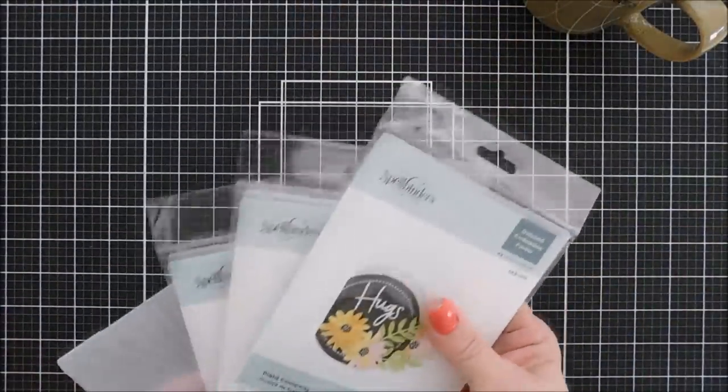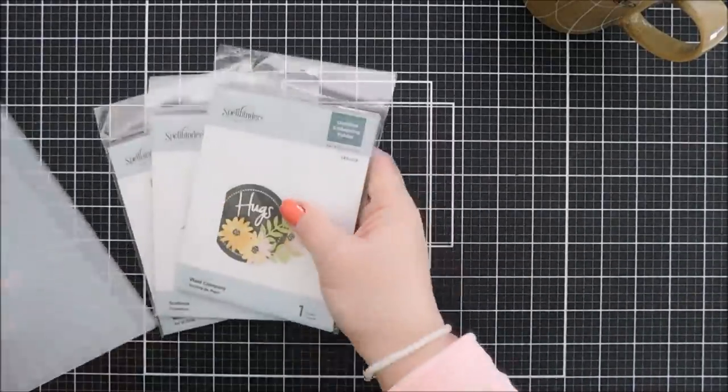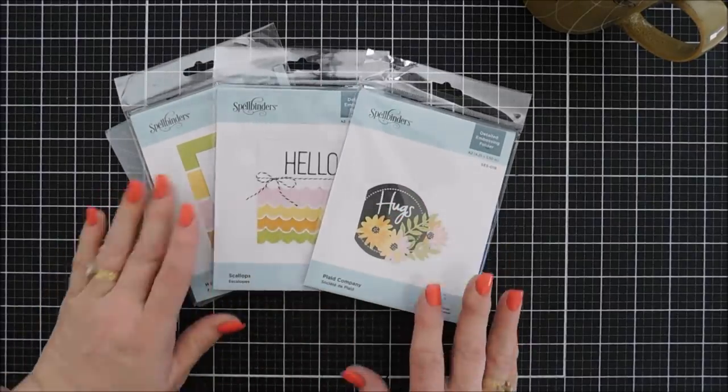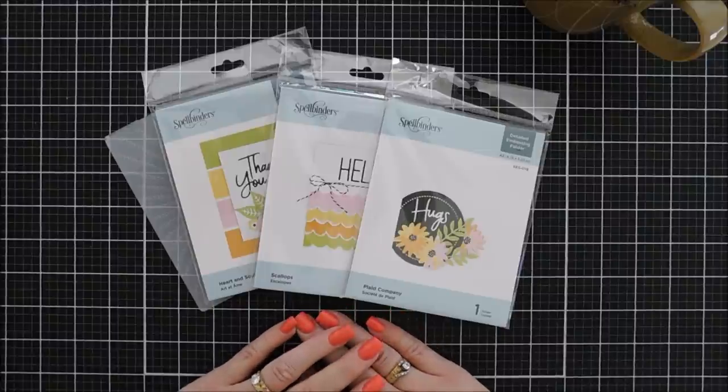Hello everyone, Tina here. I hope your day is going fabulous — thank you so much for joining me! Today I'm super excited to share with you three projects. We're going to be using some brand new embossing folders from the Spellbinders shop that came out in the 2021 catalog.